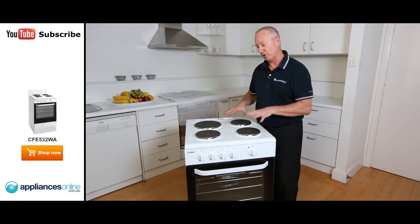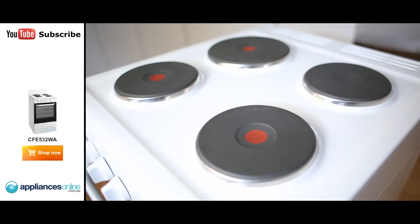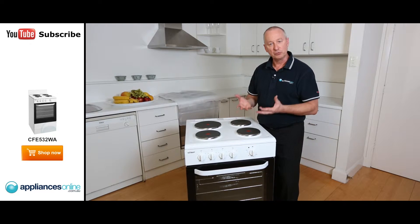With the configuration on the top burners, we have one large and three small burners. There's a little red indicator — that's a surface indicator so you know when the unit is on, because these don't glow.